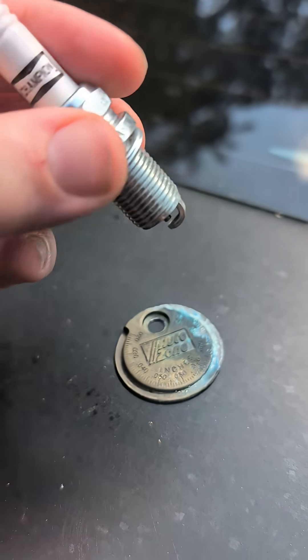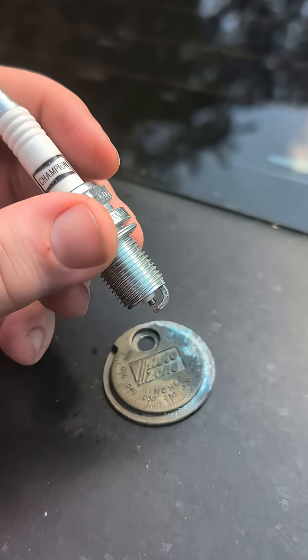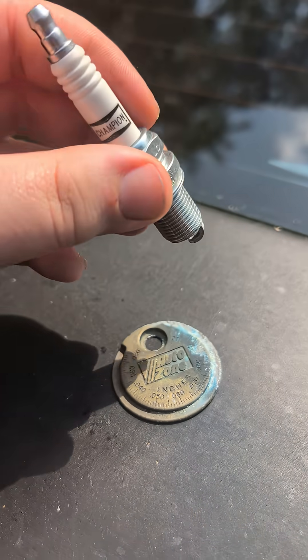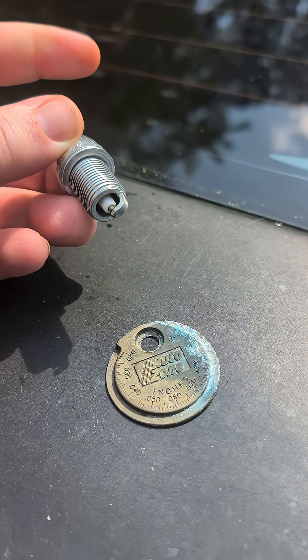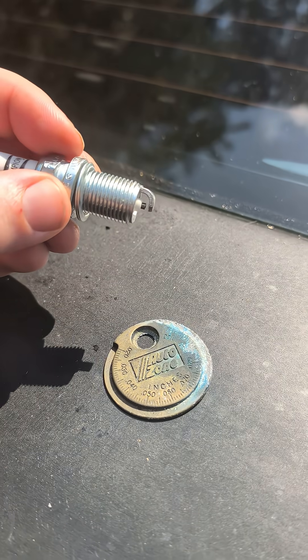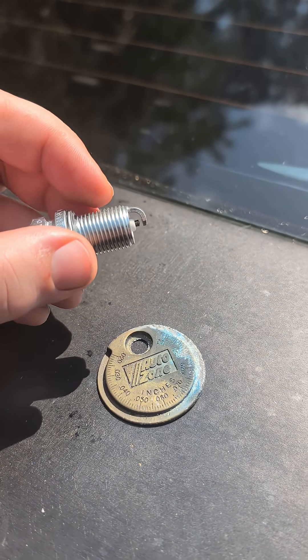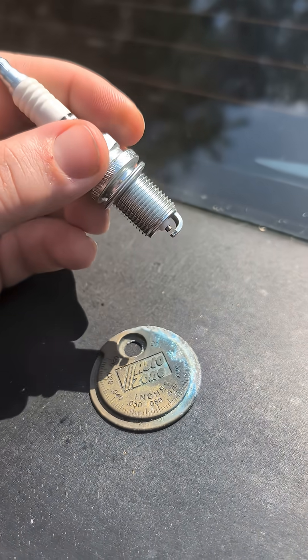I always check every spark plug that I replace, even if the factory says that they have gapped it. Here's another thing: if you were to accidentally drop a spark plug, check it for damage. Check to make sure that this gap hasn't changed. This gap can lead to engine knock, ignition problems, poor fuel mileage — there's a ton of different things that can happen.